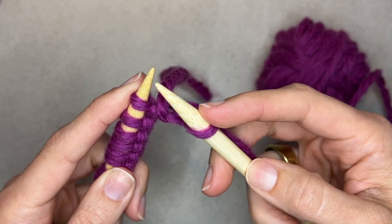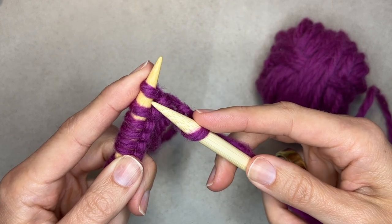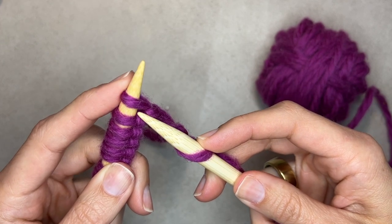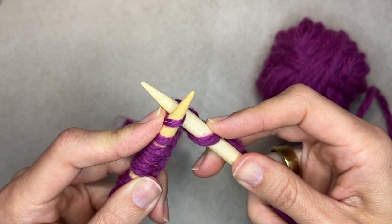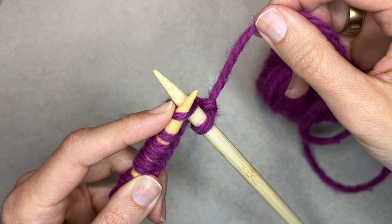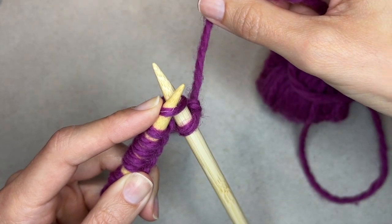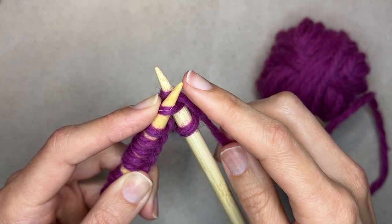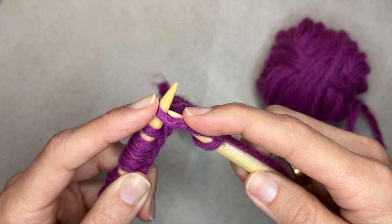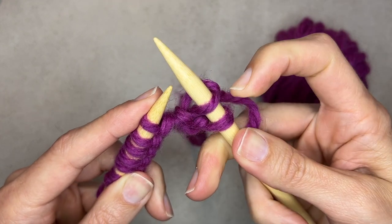Let me show you that again. We're going to take our working needle and insert it from bottom to top into the old stitch and cross it behind, so the working needle is behind the base needle. Then take your working yarn and create a new stitch by wrapping it just one time from back to front — this is important. Anchor it with your index finger and use that pointer to take off the old stitch. Off it goes, and there's your new stitch.